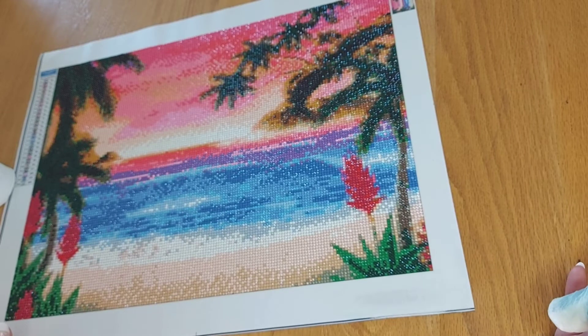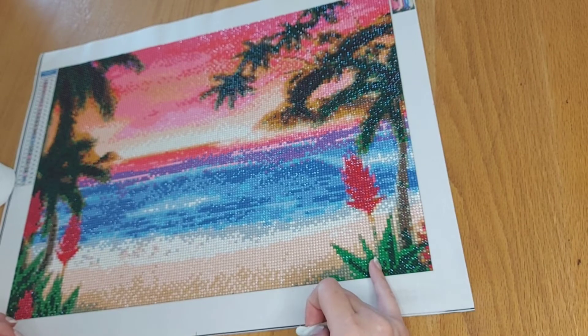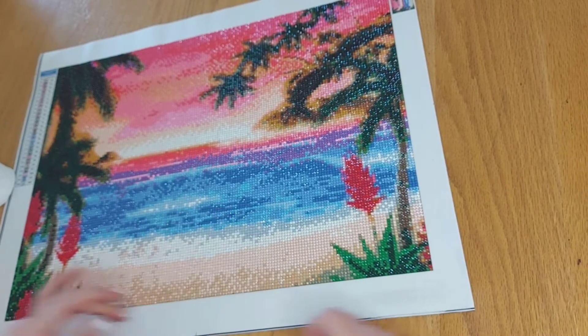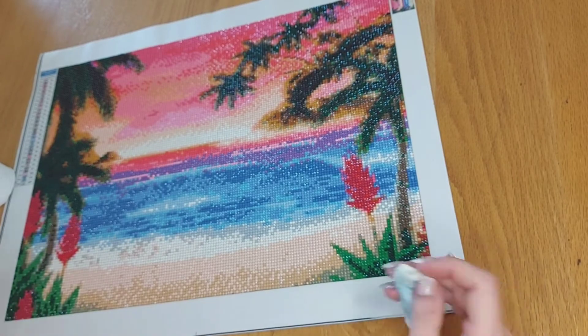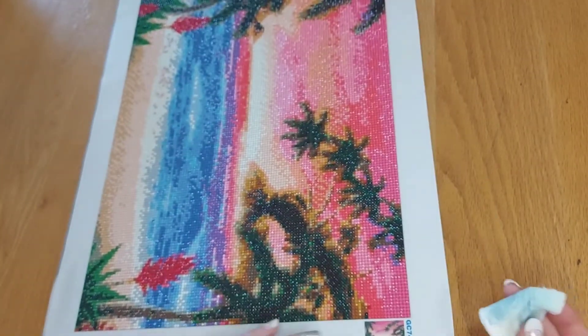I haven't quite decided on this one yet. I'm thinking maybe purple, or otherwise maybe even a light green might go. Or even a light blue edge would look very nice. Maybe hit me in the comments with which color you think I should use.